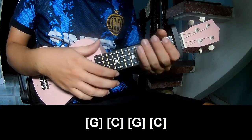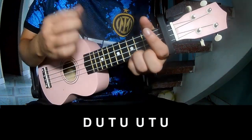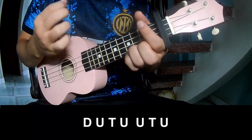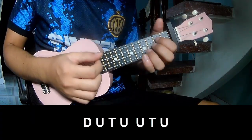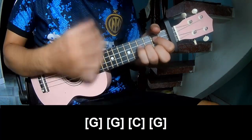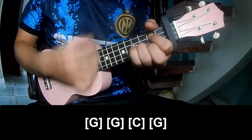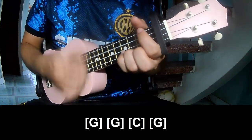And the strum pattern is the same way for each track. To the chorus, play: down, up, tap, down, up, tap, up, up, tap, up, down, up, tap, up, down, up, tap, up, up, tap, up, up, tap, up.